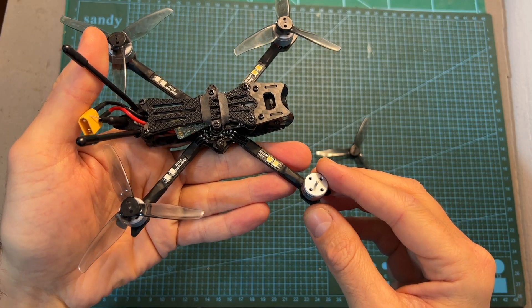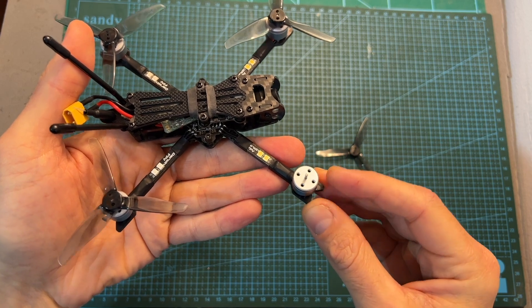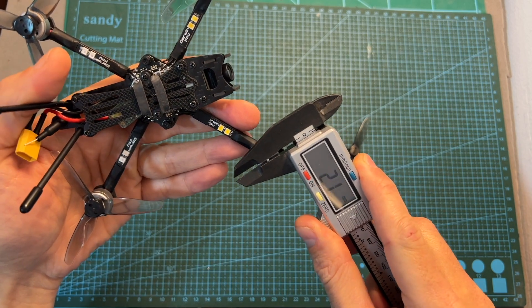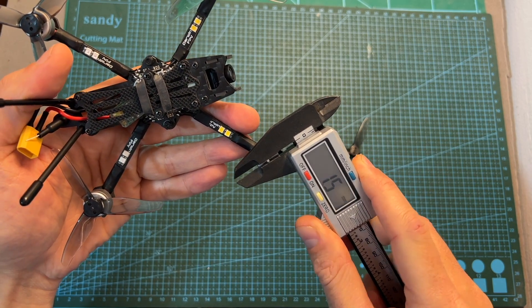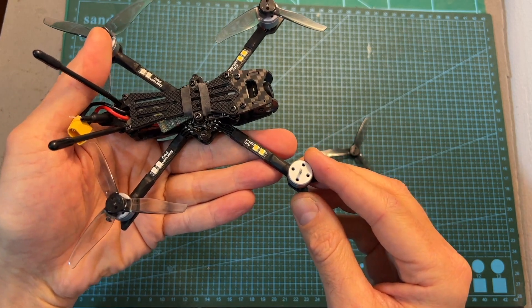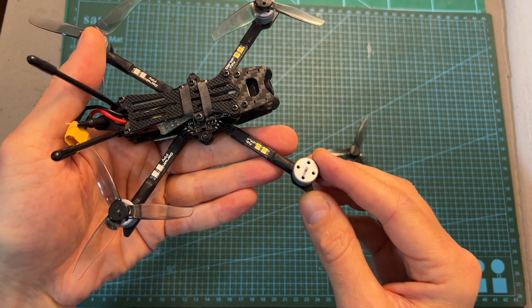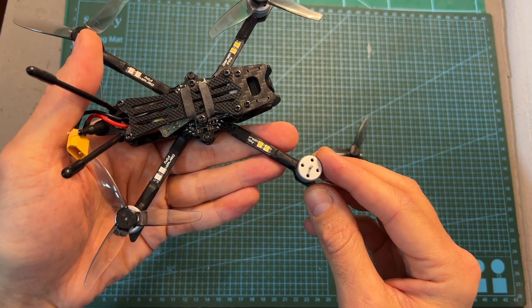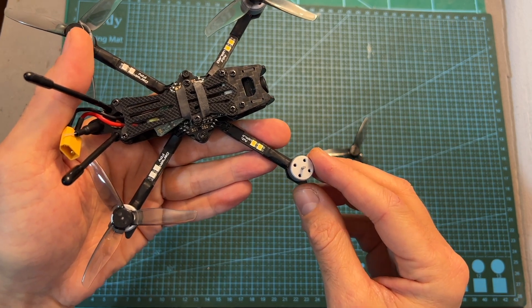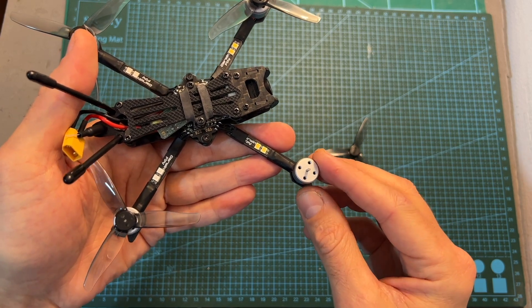In terms of specs, the BabyApe features 1104 4300kV motors that can handle up to 3S batteries. The diameter of their motor shaft is 1.5mm, and while they look generic they're actually made by Yinyan Motors, the company behind Emax, and were used a while ago by one of their drones. These motors are very cheap — about two and a half dollars a piece — so replacing one or more motors is going to be very affordable.